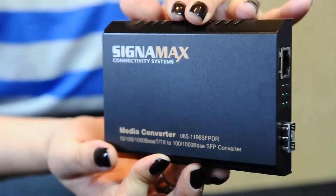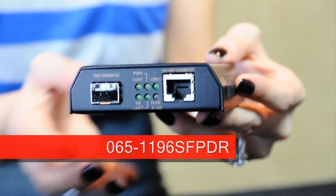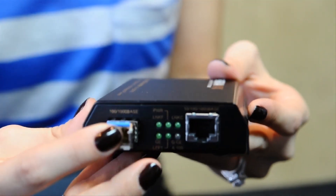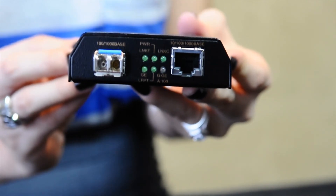Our newest SFP converters communicate with all copper Ethernet networks at 10, 100, or gigabit speeds. The SFP slot for single mode or multi-mode fiber inserts support both gigabit and fast Ethernet. This converter is also dual functionality — standalone or chassis use.